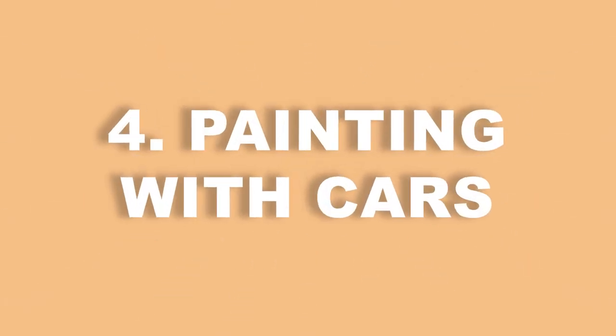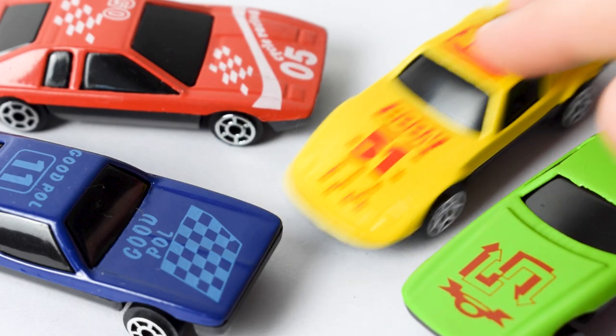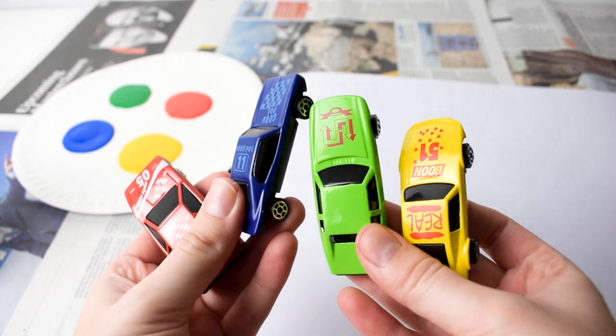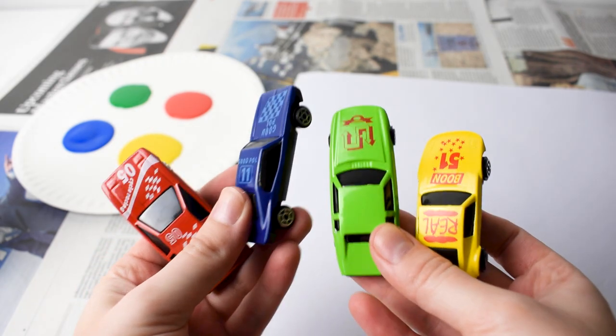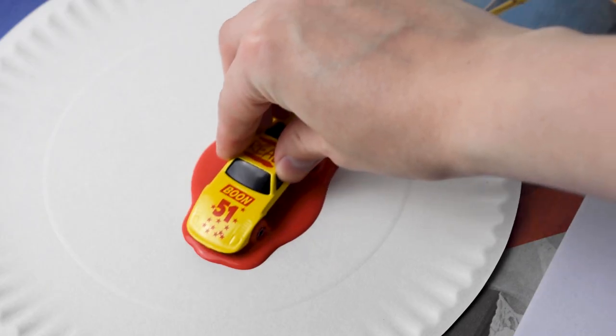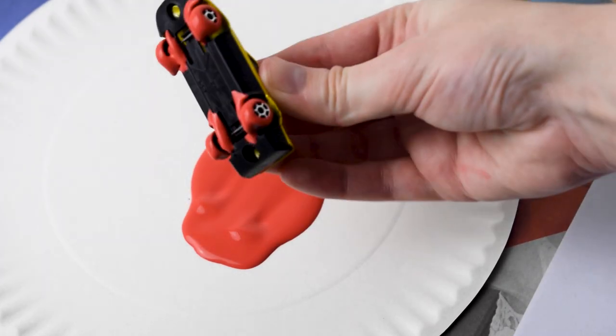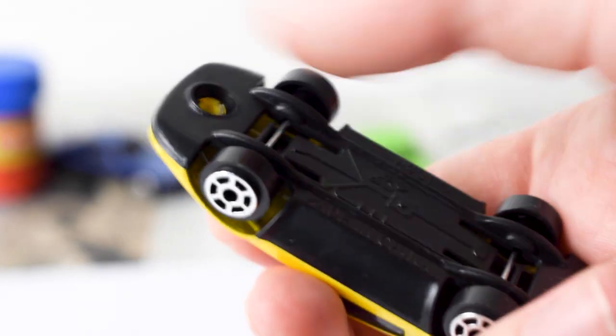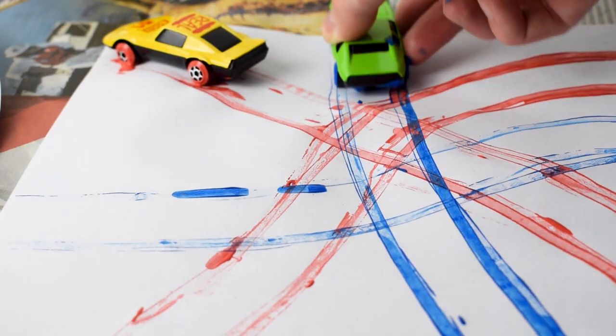Now on to painting with toy cars — we think this is one of the best early years messy play ideas. All you need is some old toy cars, paint and a large sheet of paper. Again, make sure to protect your surface with newspaper. Show your children how to run the car wheels through the paint and then onto the sheet of paper to make patterns. Using cars with textured wheels will create some more interesting results.